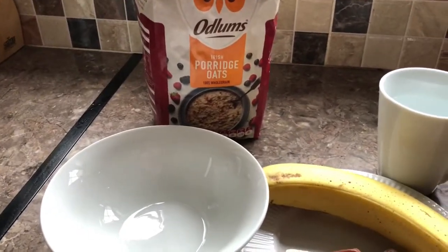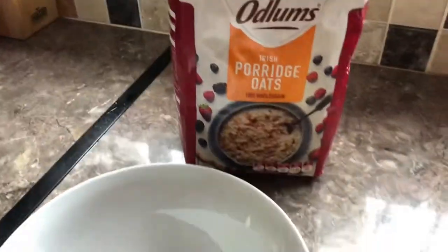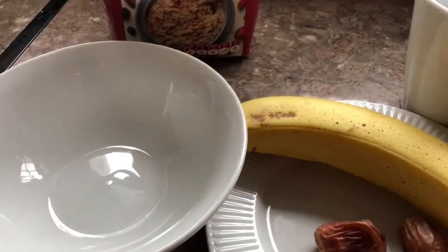Hey guys, welcome back to my channel! How are you all doing? Did you see the picture that popped up? That's what we are about to do today - we're going to do an oat breakfast smoothie. I'm using two dates, one banana, and three spoons of oats.